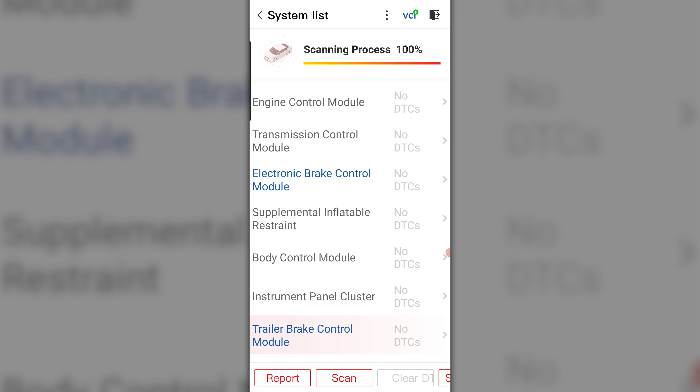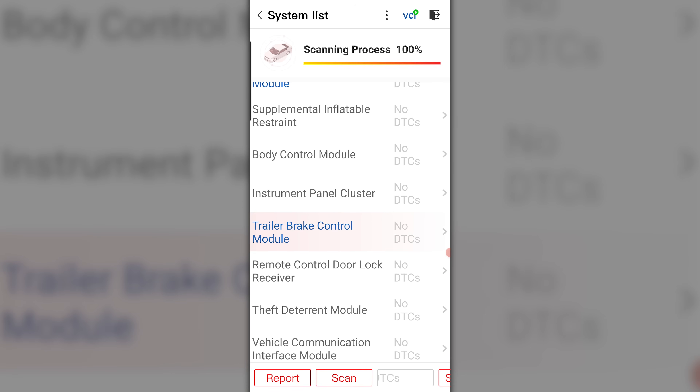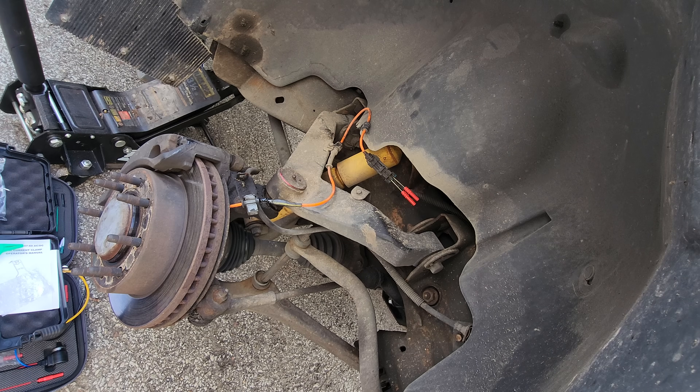So what I did wrong — my trailer brake module says no DTCs, but on the cluster it was saying service trailer brake. I read the codes, there were none, and I never cycled the key. Sweet — all of those warning lights were from a broken wheel speed sensor! Let me show you what it looks like on a lab scope.